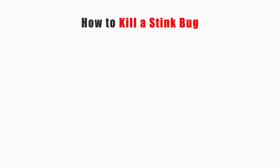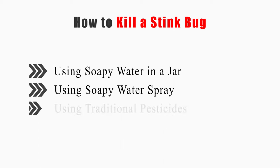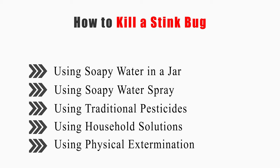This video will tell you how to use soapy water in a jar, using soapy water spray, using traditional pesticides, using household solutions, and using physical extermination.